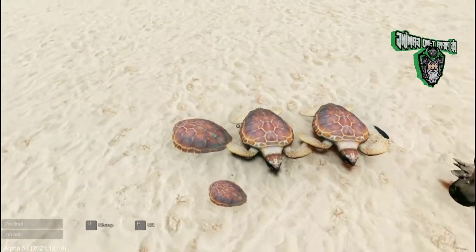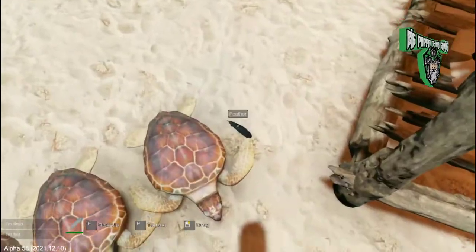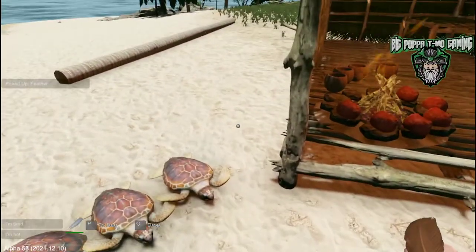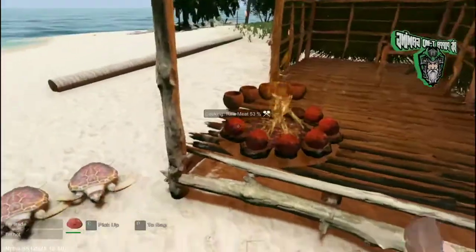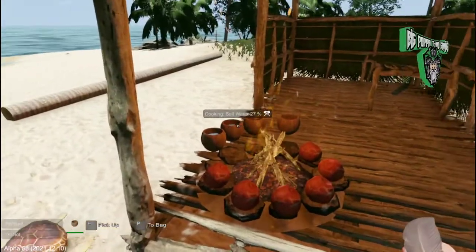We're going to keep these turtle shells because we're going to use those for turning into rain catchers later. When you get the seagulls, make sure you pick up the feathers — they're useful for arrows for the bow and arrow. We'll do a tutorial on that in the near future too.